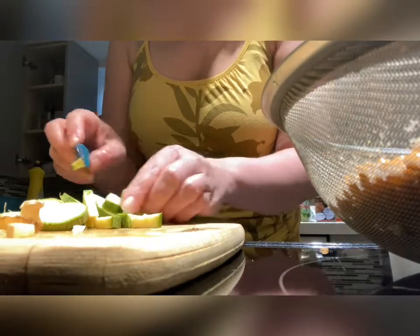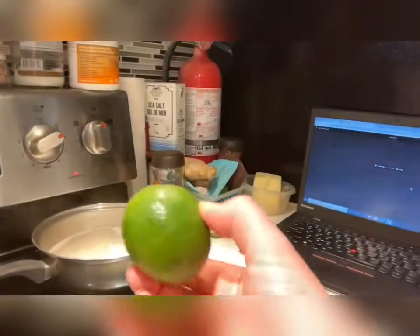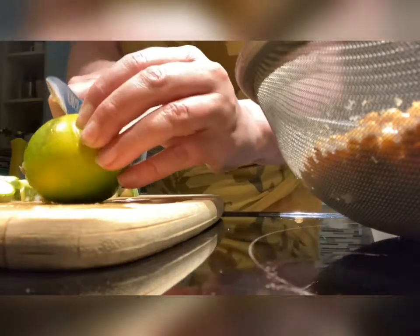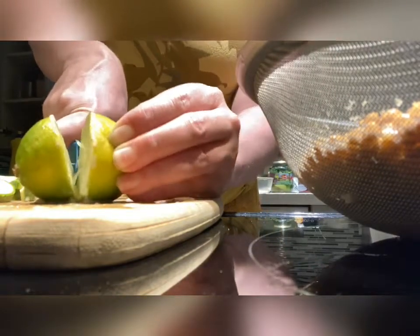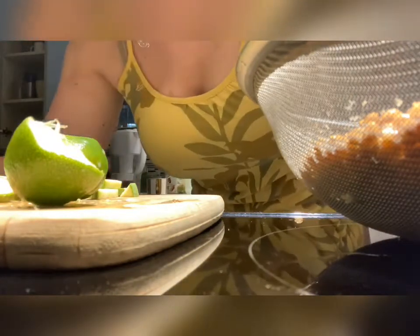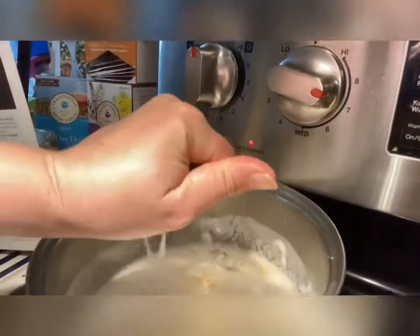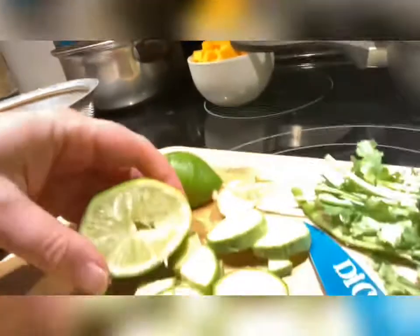We want to add our vegetables in after the curry has been cooking for a while, so let the curry cook for a little while. Then add the zest of your lime — so let's cut up the lime and put the zest into our coconut curry sauce. You can see our rice is coming along.